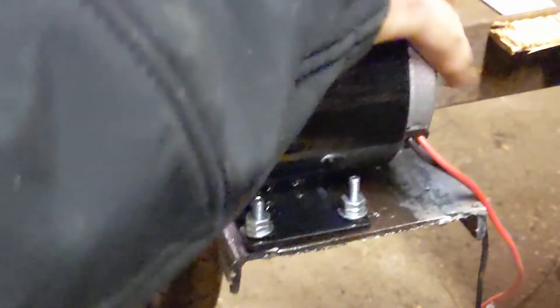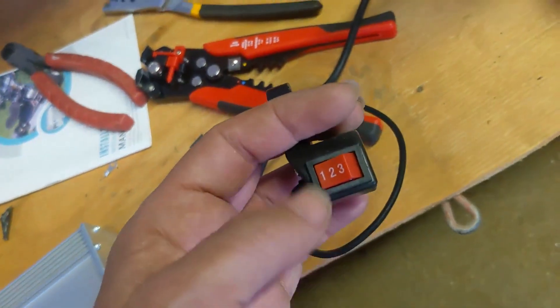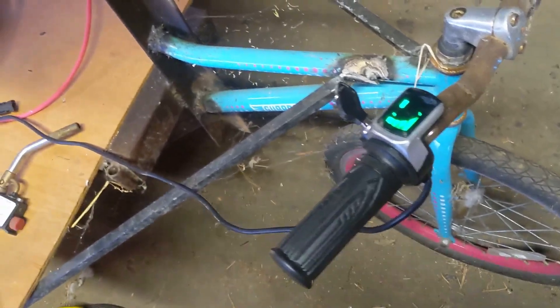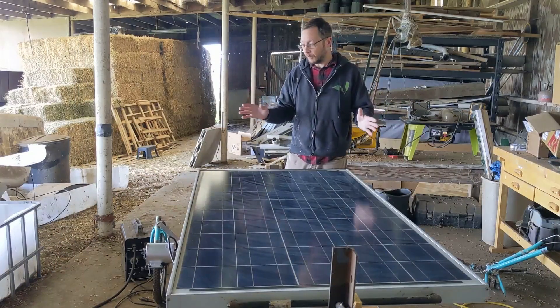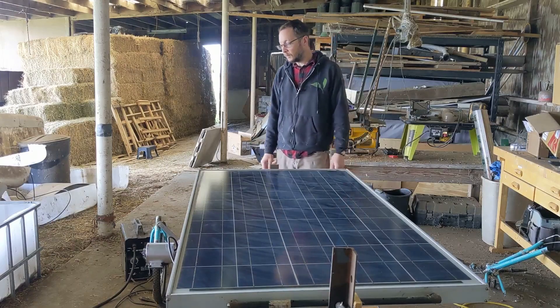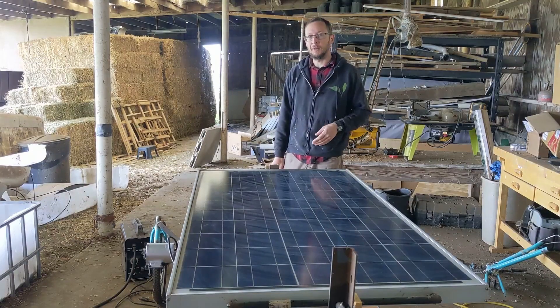That is testable at this point. There's a little speed controller here — it's got one, two, and three settings. Right now it's on one, we're just going to keep it there. We've got this little motorcycle handle throttle, and then we turn this on... it worked! Oh my God, we've got to get this thing down into the field. I haven't seen this anywhere on YouTube — I've looked. I'm sure there are some other people out there who have done it, but I haven't seen a solar-powered motorized power station like this anywhere on YouTube. If anyone knows of another source, I'd love to see it.